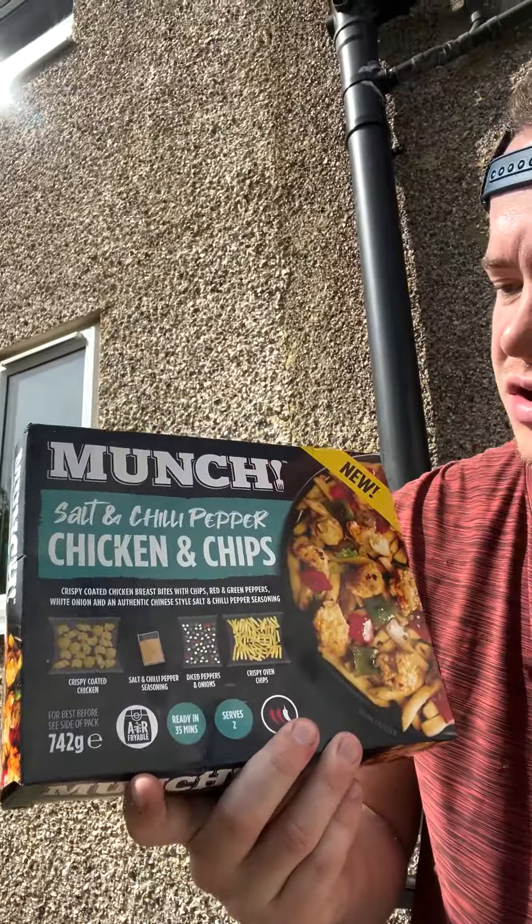It's called Munch. It's a salt and chili pepper chicken and chips — apparently it serves two, well we'll see about that. Crispy chicken coated breast, chips, red and green peppers with onion, and an authentic Chinese salt and chili pepper seasoning. The main thing is whether there's enough salt and pepper seasoning, because if not it's just chips with some chicken and peppers. Somehow it's got quite decent fiber — I guess from the peppers and onion.